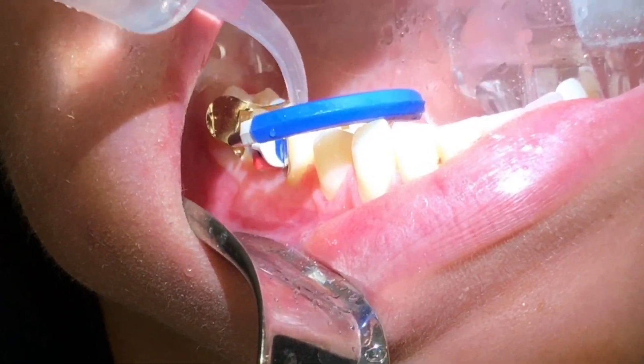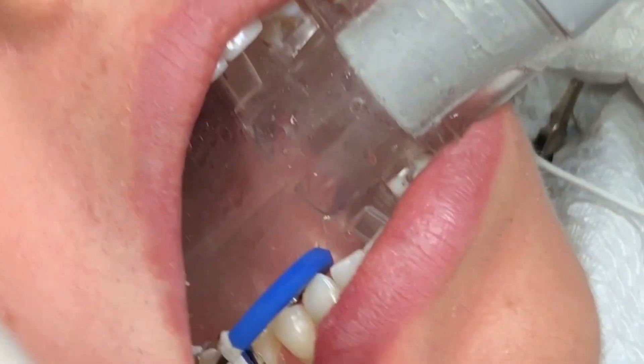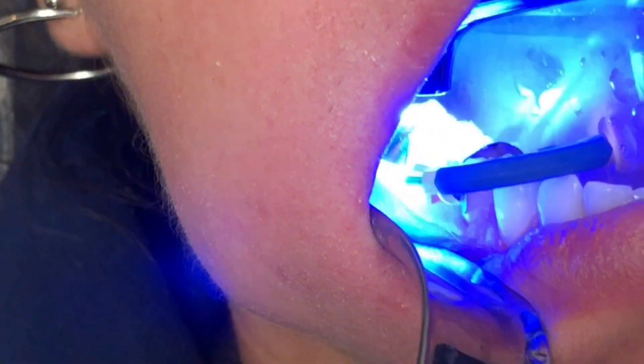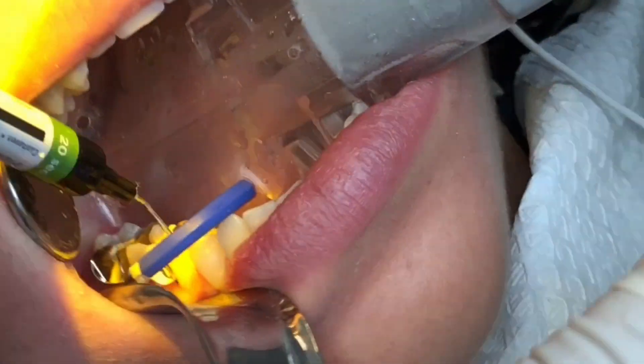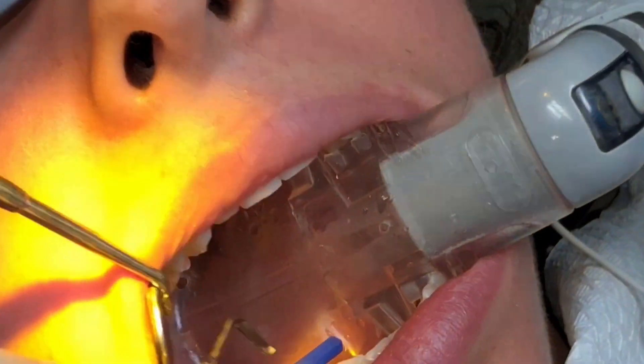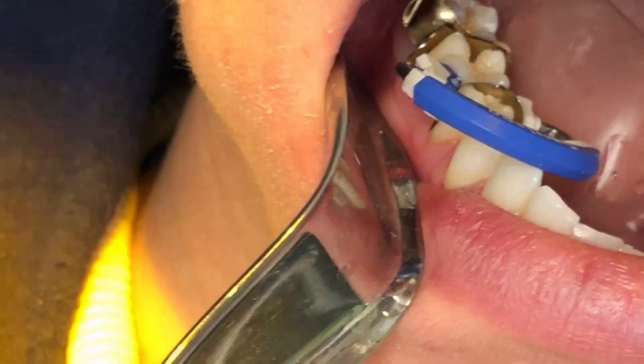After rinsing, we irrigate the cavities with ozonated water as an extra measure for disinfection. Then we apply copious amounts of bonding agent and make sure that we're blowing all the solvent out after 20 seconds.